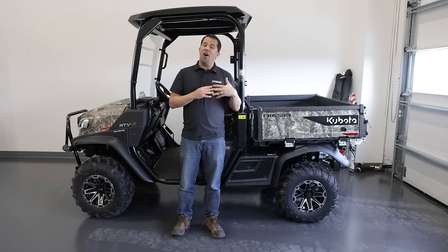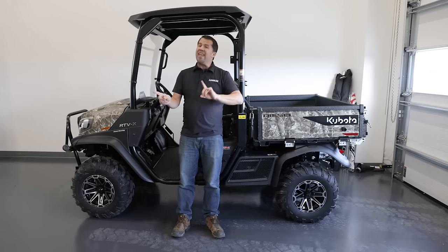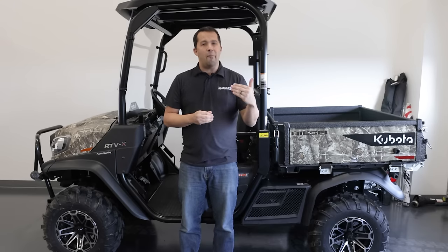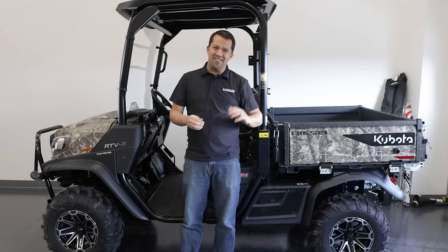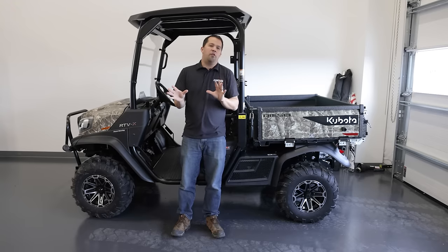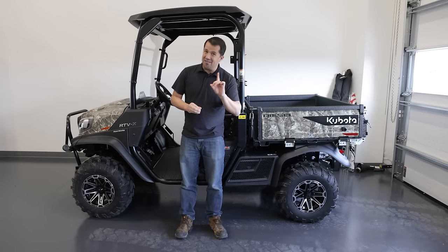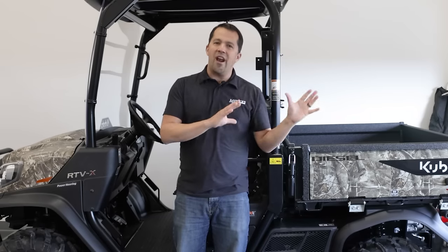That 21 horsepower model is now gone — it's not offered anymore. All of the RTV-X series now comes with the 24 horsepower engine. In the prior series, the higher horsepower variant could go a little bit faster — it was a 30 mile an hour machine, where the rest were 25 mile an hour machines. When you cross over that 25 mile an hour mark, you have to have different safety equipment, including shoulder seat belts and side doors to keep you from coming out during a sharp high-speed turn. In order to avoid putting those things on a work-oriented vehicle, all of these now go 25 miles an hour. There is no longer a 30 mile an hour option, but we're going 25 miles an hour with more horsepower than before.